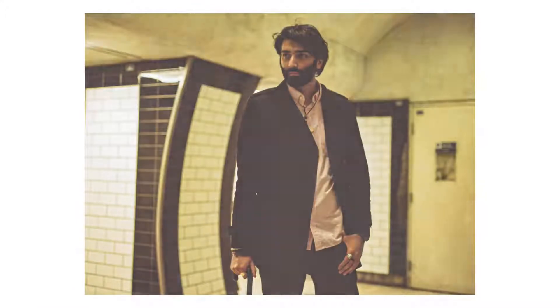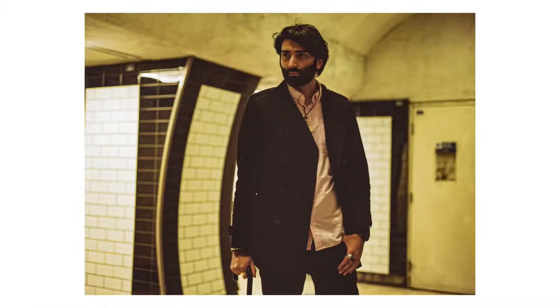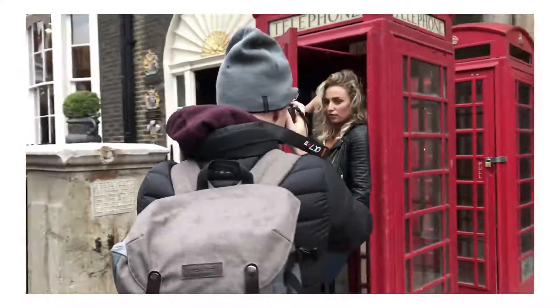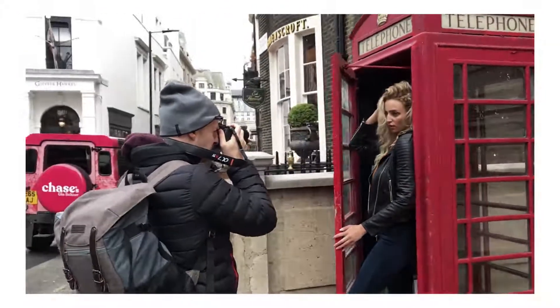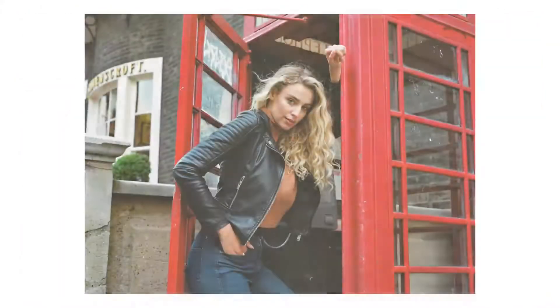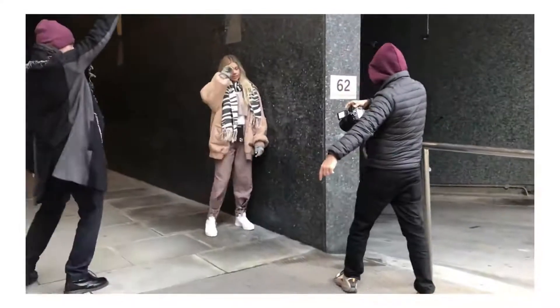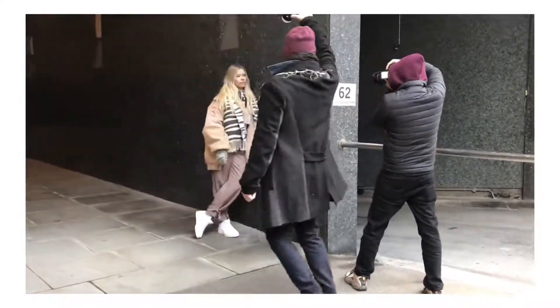It has warm tones, very good exposure latitude, and while its grain is more noticeable, it's very pleasant looking. Its higher ISO also makes it ideal for lower light shooting. The emulsion colour response isn't the greatest in tungsten or in dusk light — it's a bit too greeny, cyanish.